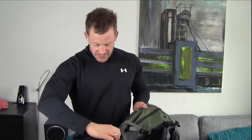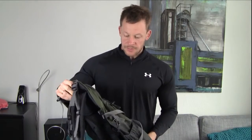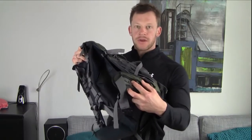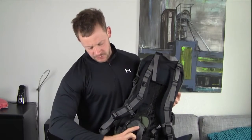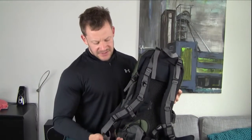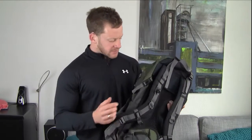Here on the side you have a mesh pocket on each side, again maybe for water bottles or anything that you want to have quick access to. Obviously there are also pockets on the hip belt, which I always find a bit useless. I can't really imagine what you put in there — there's no real space to put something in there, especially when it's tied around your waist. You can maybe put like a protein bar or a quick snack in there, but other than that I always find those a bit redundant, to be honest.